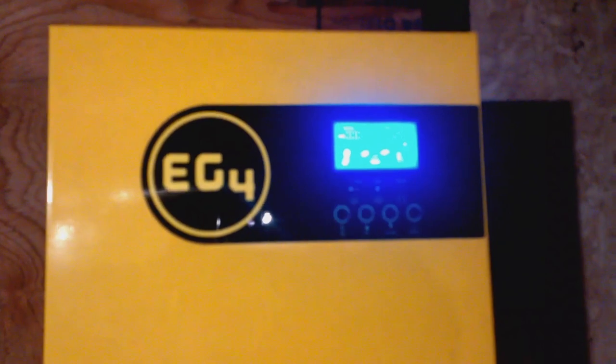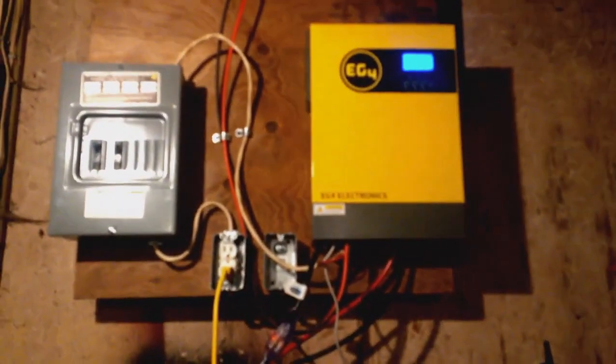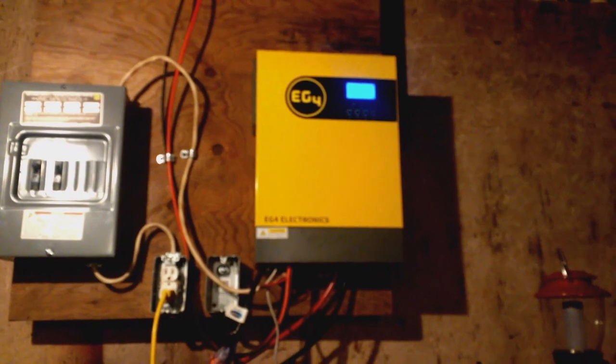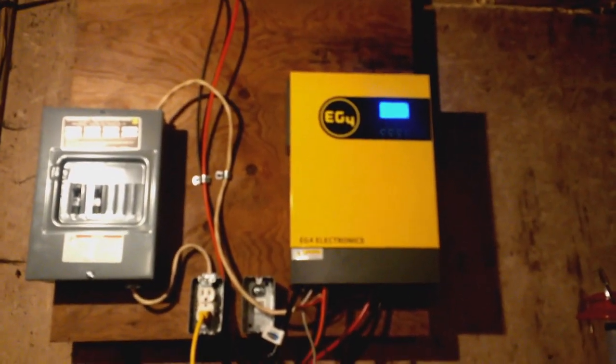It's working. This accepts up to 500 volts DC input, which is really, really nice — means you can put some big panel strings together to get more power when the sun isn't out as strongly as it could be.